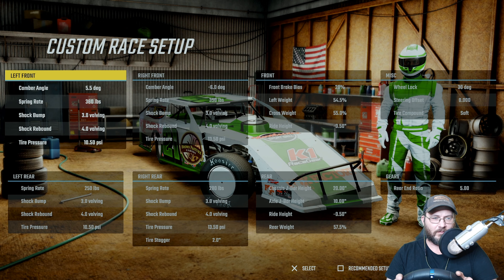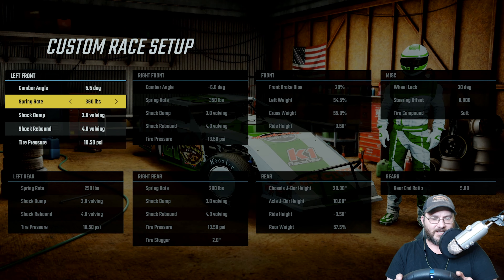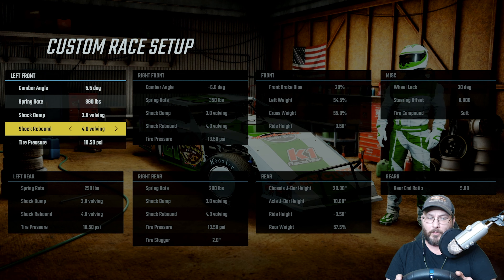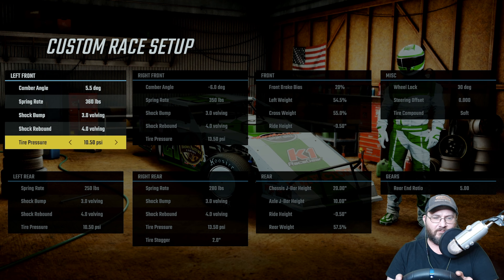Left front is 5.5 degrees on the camber, 360 on the spring rate, the shock bump is 3.0, the shock rebound is 4.0, and the tire pressure is 10.50.